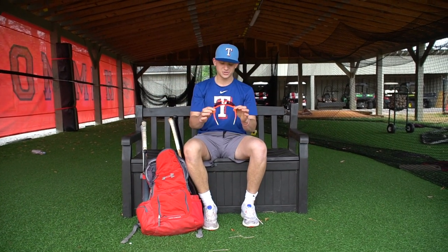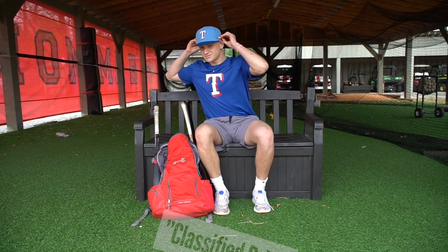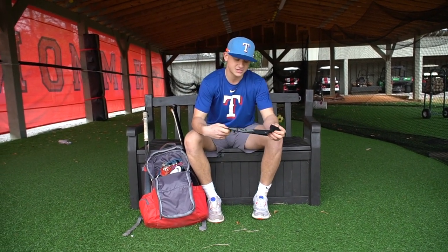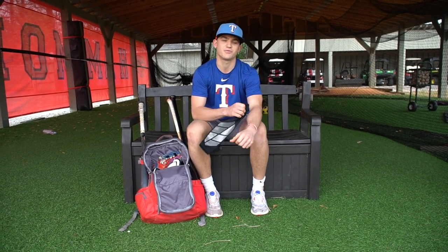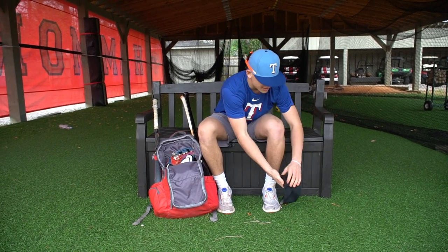First off, we got the 100%s. These are classified drip. Got them for Christmas. Always gotta have some glasses. Got a black sleeve here — I like wearing sleeves. I'm different; I like wearing it on the opposite arm from what everyone usually does. Like the Nikes.